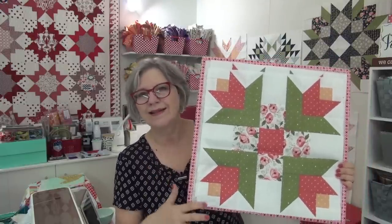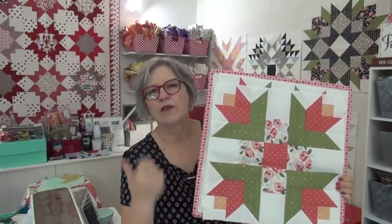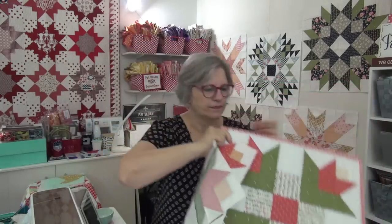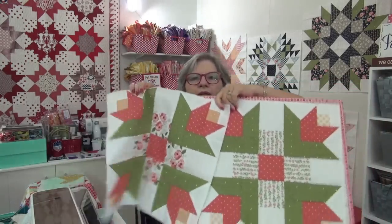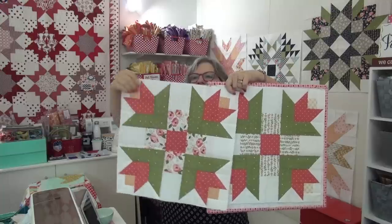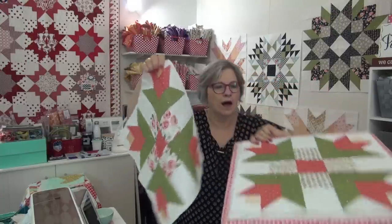Some months the blocks are identical — like the first and the third month I did the blocks identical. This month there's a little bit different fabric. You can see the middle is different fabrics, this floral here, and then the corner up here. I want to use the other camera and talk a bit about the backgrounds. This quilt is a beast — it is a big quilt. It takes a lot of fabric, a lot of cutting up and sewing back together. It is beautiful, but it does need a lot of fabric.